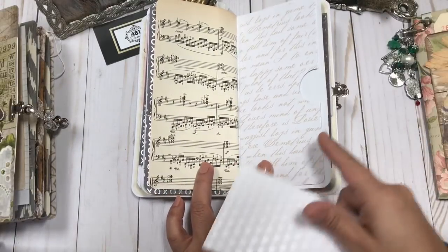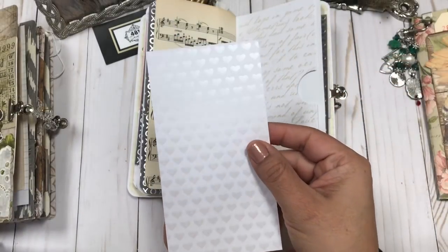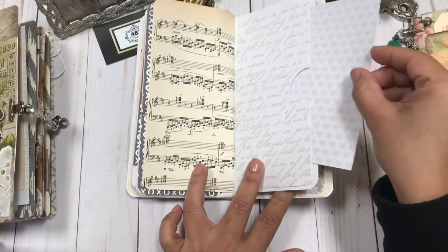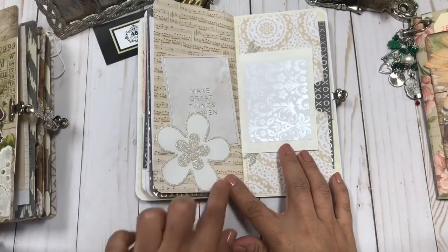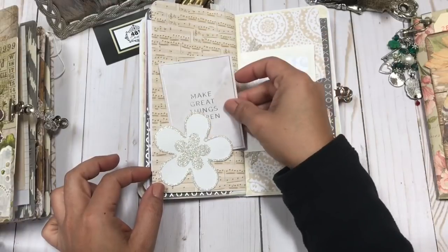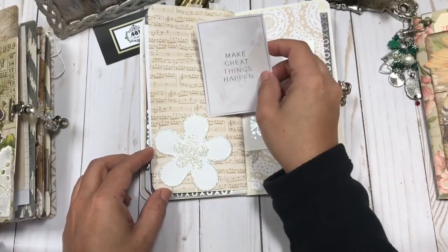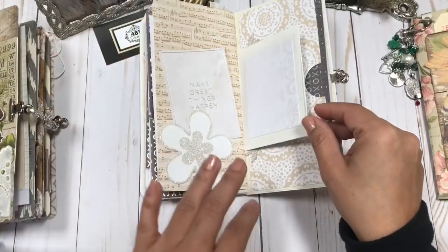There's a nice big pocket on this page with more of that heart design scrapbook paper, which is actually cardstock. Then on this page, behind the beautiful glittered flower is a little tuck spot and a really pretty card that says 'Make great things happen.' You can see how you could tuck stuff behind there.